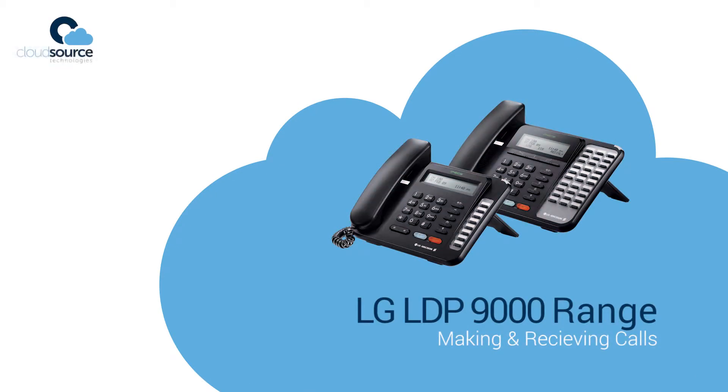LG LDP 9000 range. Making and receiving calls.